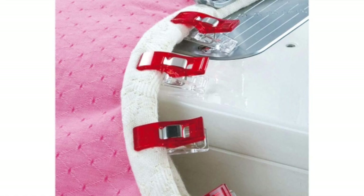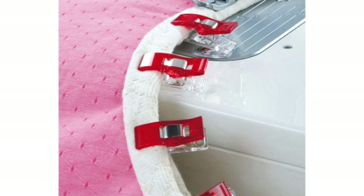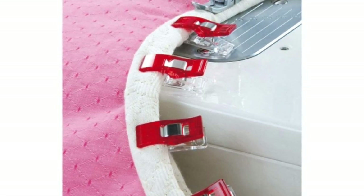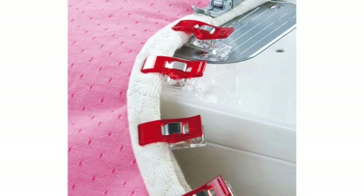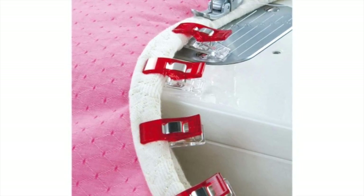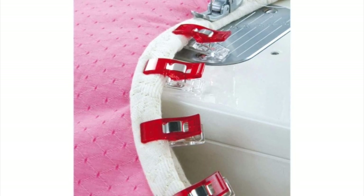Wonder Clips are perhaps the most versatile and useful sewing tool ever devised. For years, sewers have had to depend on binder clips, hairpins, and even clothespins for sewing applications where an alternative to pins was desired. I use these in my quilt binding and even in my piecing instead of using a straight pin. They are awesome.